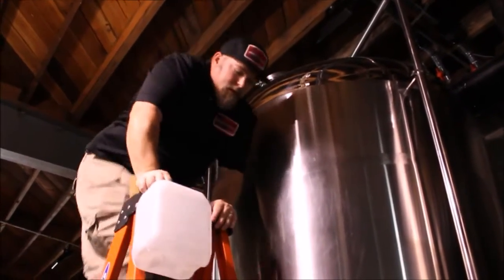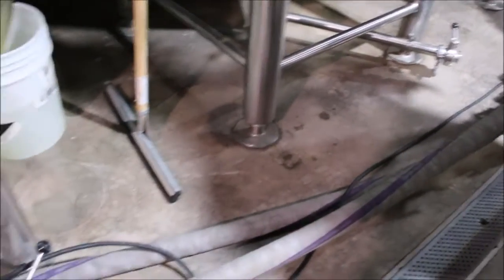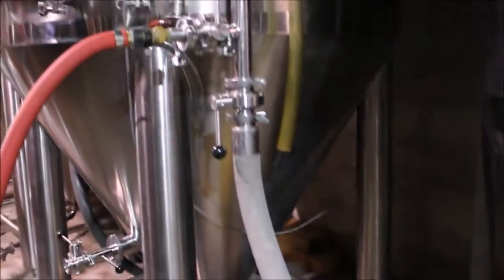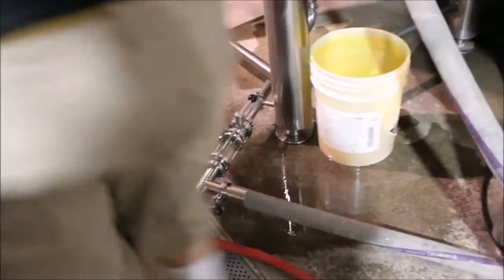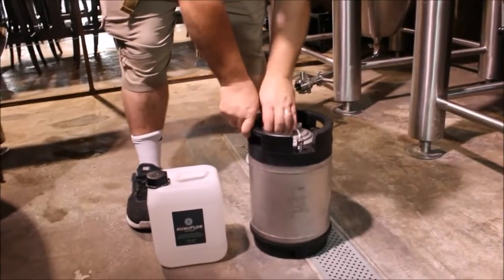At that point, we can get the product homogenous. We're going to recirculate the product using a centrifugal pump, like you see here, pulling off the bottom of the cone of the tank and then recirculating the product back through so that it becomes homogenous.